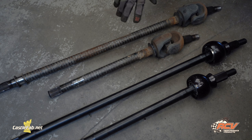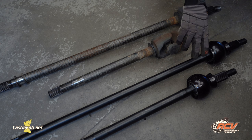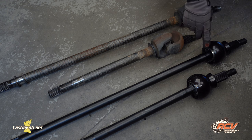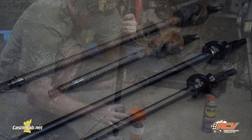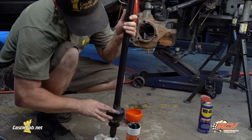Right here you can see the difference between the stock Jeep Dana 44 axles and the RCV Performance Ultimate CV Axle. One of the main differences is the stock axle uses a U-joint, which is prone to failure, while RCV's Performance Ultimate CV Axle uses a CV joint, which is just as good under lock condition as it is under straight conditions. So what I'm doing now is adding extra grease that came with the RCV Performance Ultimate Axle CV kit.